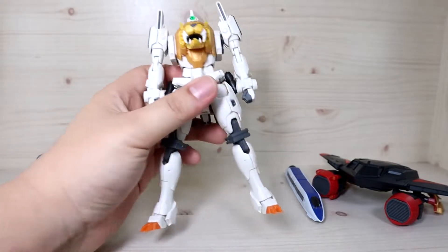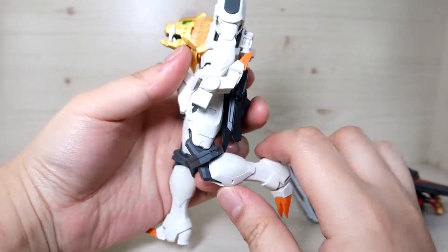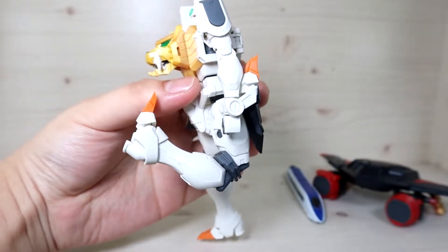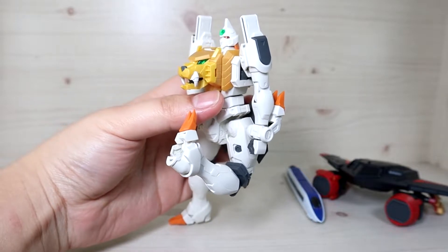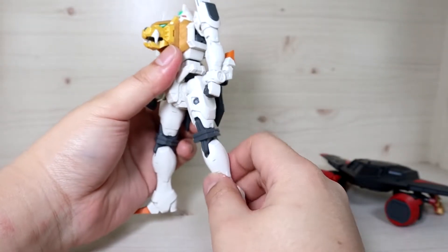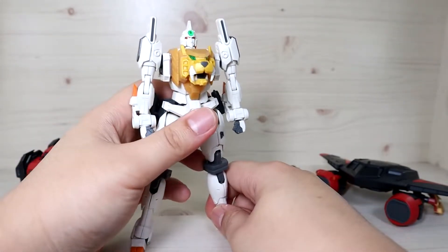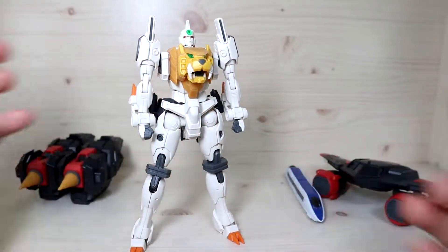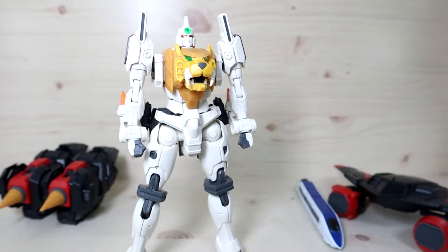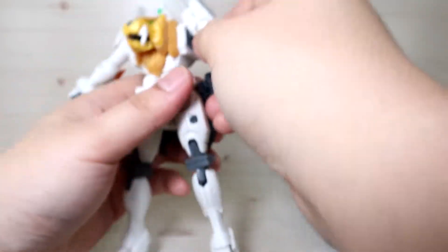One thing I forgot to mention regarding Gaigar is the articulation on the legs. I only showed you the backward bend, but you can also go forward. You might think that's just for the Galeon transformation — technically yes and no, there's also another reason. For those who know Gaigar it'll make sense, but I'll show you the overall process the anime goes for.